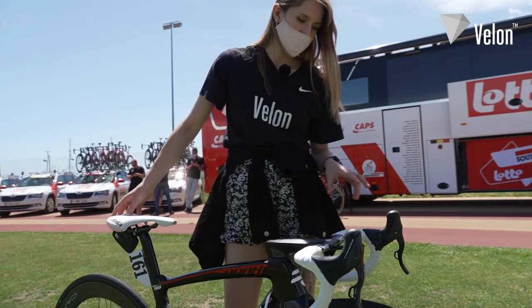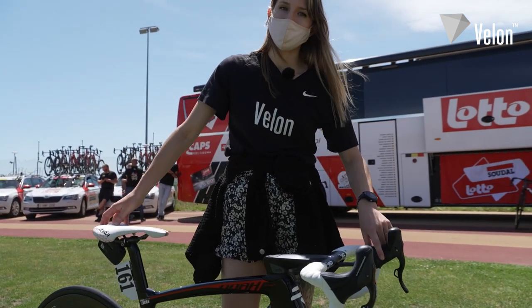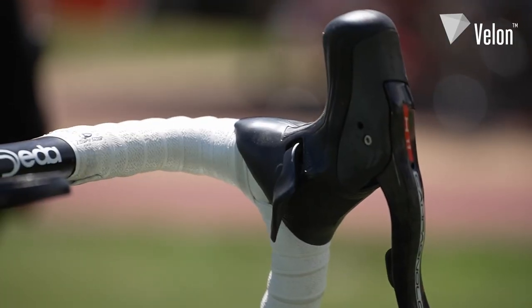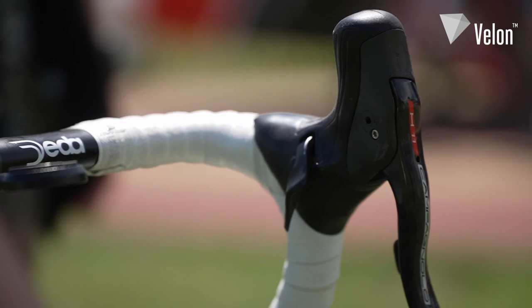He's got the Campagnolo Super Record EPS groupset throughout, but he's also got the sprint shifters. Obviously being a sprinter, these are helpful because they're a little bit longer than the standard shifters.